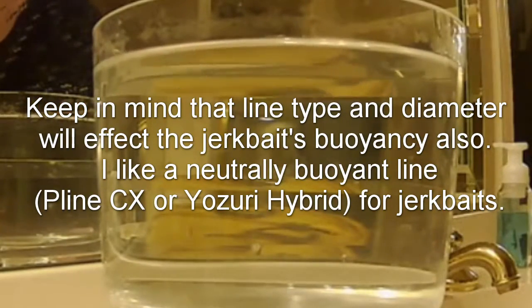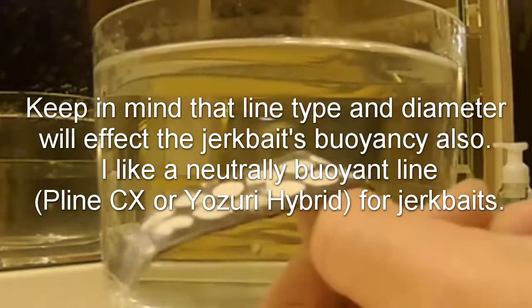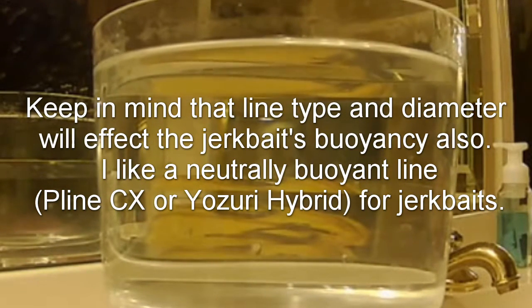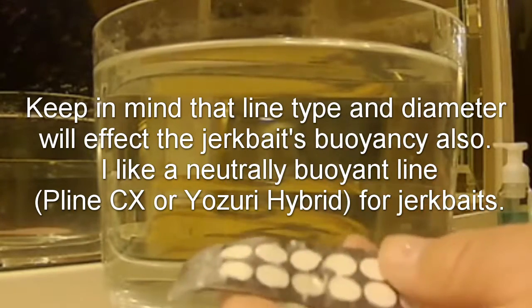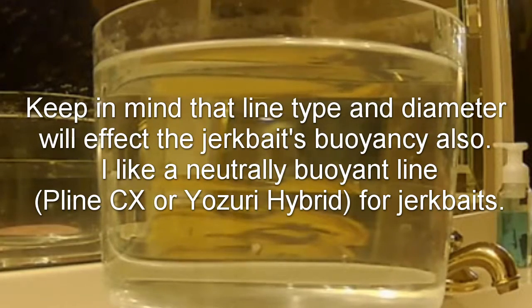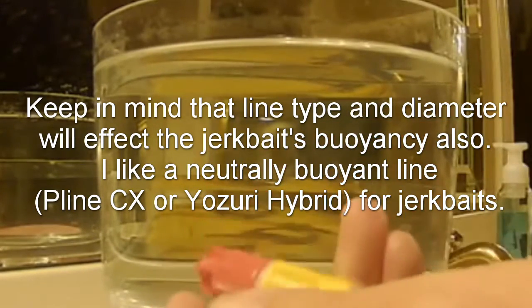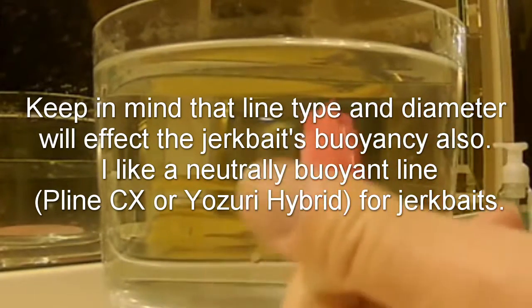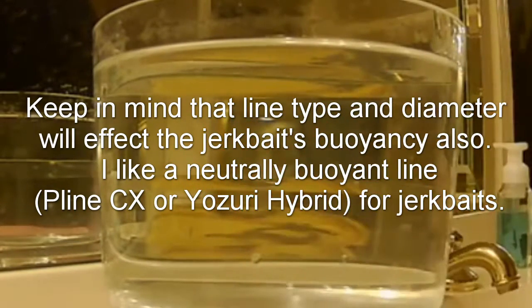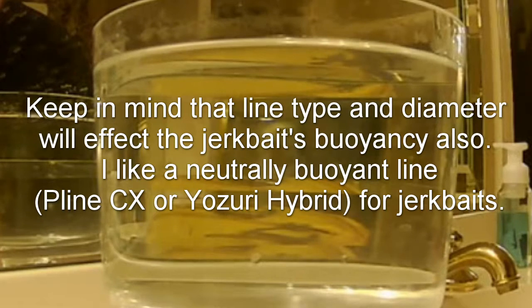These suspend dots are fairly fresh out of the package, so I didn't need to use any super glue. But if you've got an old package of suspend dots or suspend strips, you might need it — just regular old super glue to improve the adhesion. Any super glue will work; this one is from a 99 cent store. The fancier super gels — keep those for fixing baits.